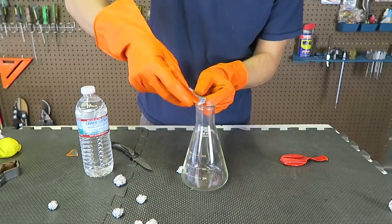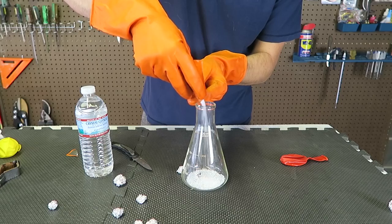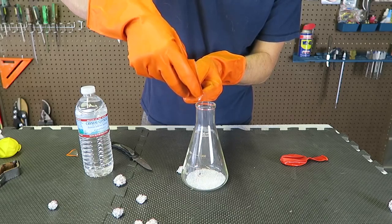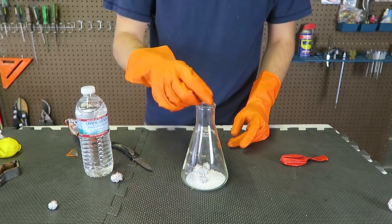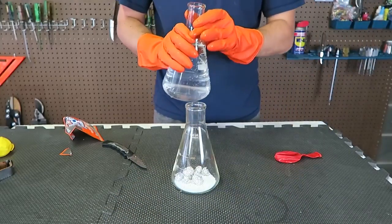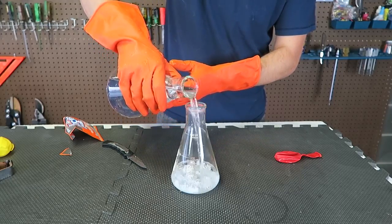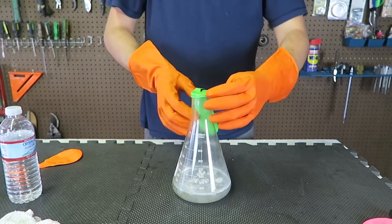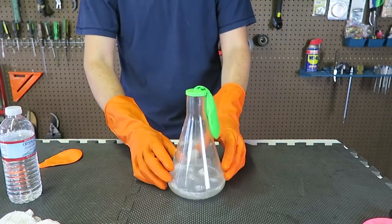I'm going to open this up, then I'm going to pour a little bit of Mr. Muscle into the beaker. Then I'm going to put a few aluminum balls in there. Then we're going to add warm water in there, just like this. Then we're going to put the balloon over it. Boom, just like this. And let's see what happens.